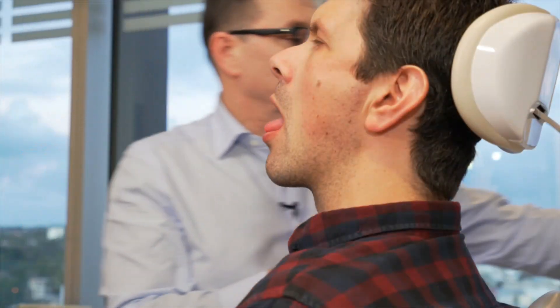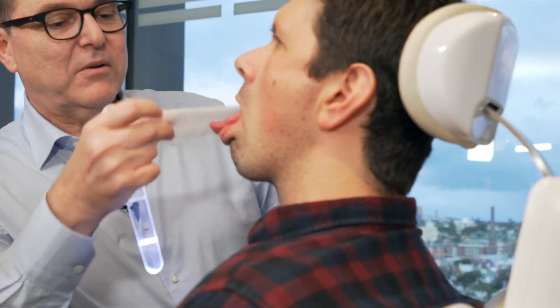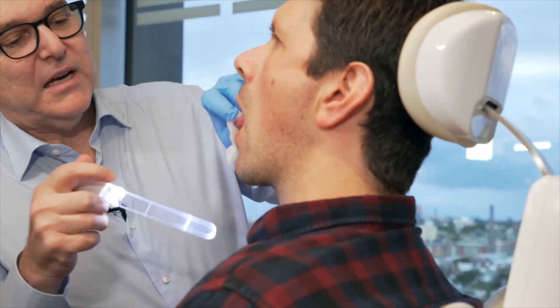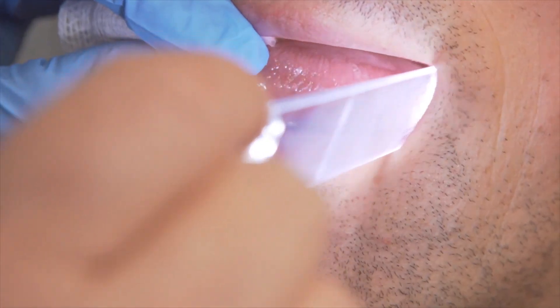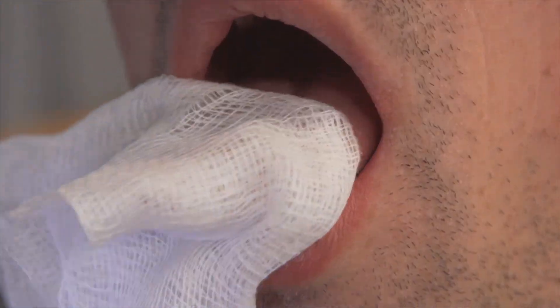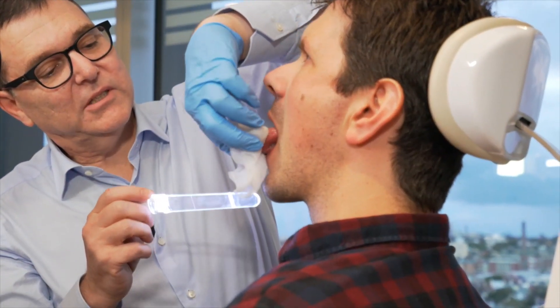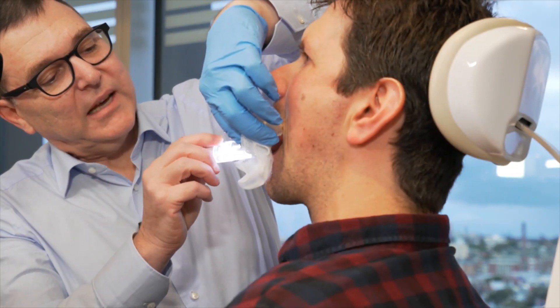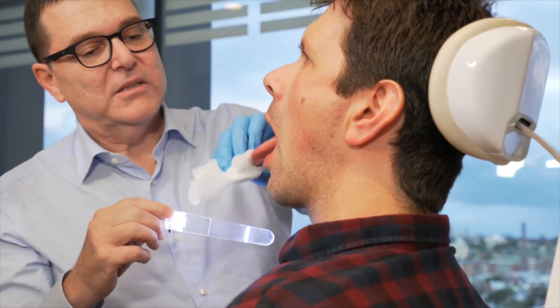Then usually what I do is grab a glove and a gauze square. Just poke your tongue right out for me. I just grab the tongue and then I can have a look at the side of the tongue, right down the side of the tongue, the bottom of the mouth at the front here. We can change that over and have a look at the other side, and have a look at the floor of the mouth. You can change from hand to hand.